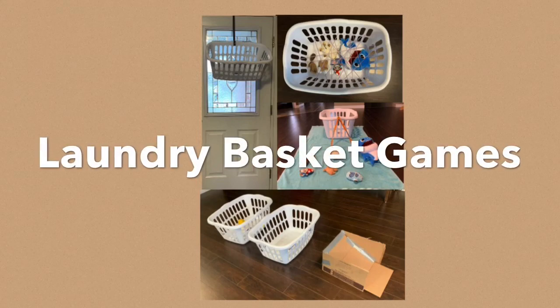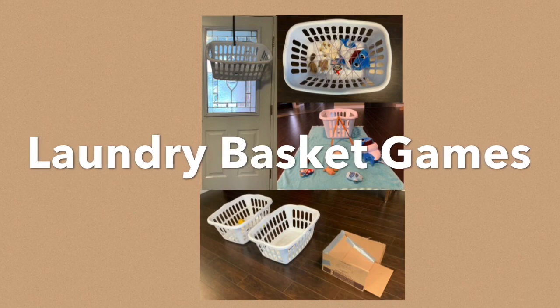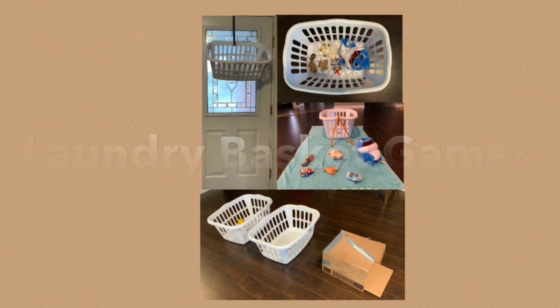Hi, this is Connie from Boarding Community Recreation. Today I'm going to walk you through four games you can play using laundry baskets and other items you have around your house.